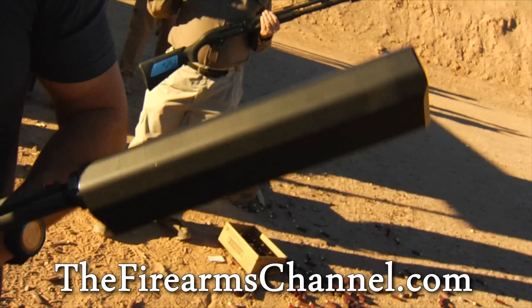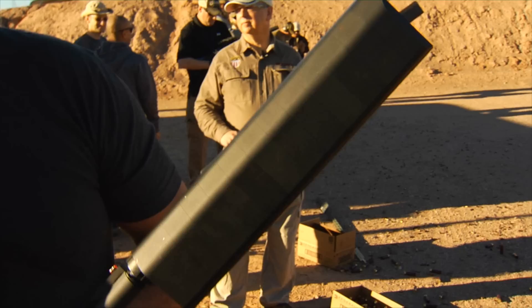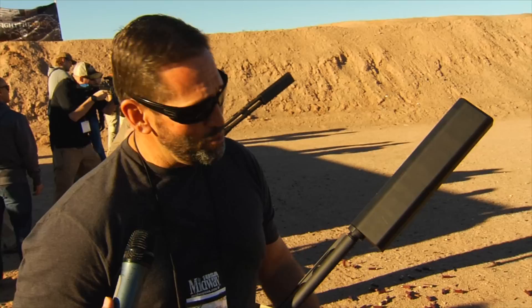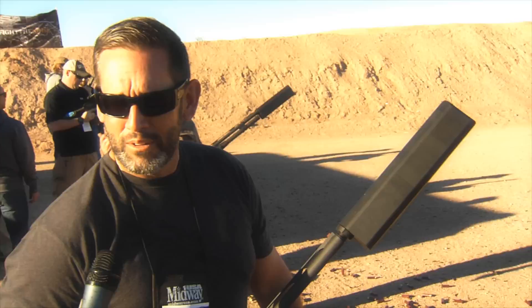It came about because my boss was in a duck blind and thought, 'that's a really loud shotgun,' and started thinking about ways to make a shotgun suppressor — and here we are today. We launched this back in August and there's been a lot of anticipation for it here at SHOT Show. It's a lot of fun to shoot. It reduces recoil and reduces noise at the shooter's ear, so you can hunt or shoot recreationally without having to wear hearing protection.